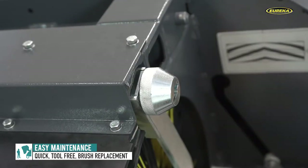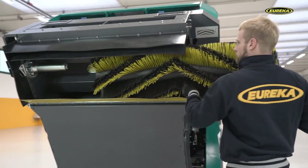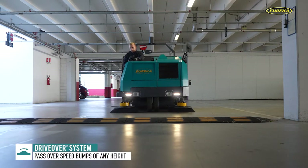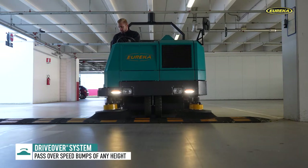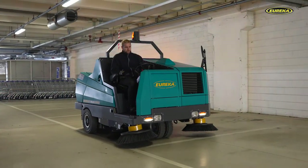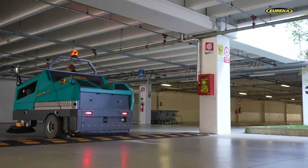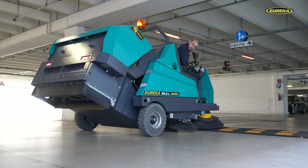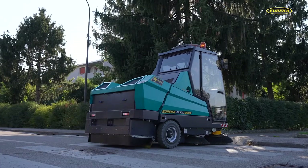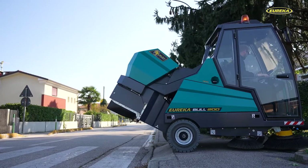Checking and replacing the dust skirts and the main brush is practical and can be carried out from a comfortable position with the components in full view at eye level. The Bull System also allows — and this is another record which remains unmatched in this category of sweepers — the Bull 200 to pass over speed bumps of any height and manage increases and quick changes in gradient without compromising the brushes or the dust skirts. This feature, particularly appreciated by companies that maintain large car parks, is named the Drive Over System. A lever located in the cabin slightly raises the sweeping group from the ground, avoiding damage and making the impossible possible.